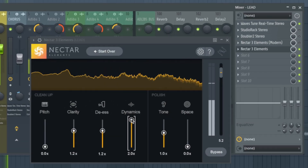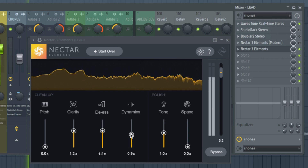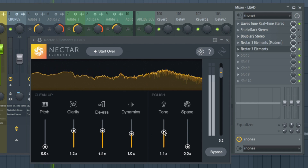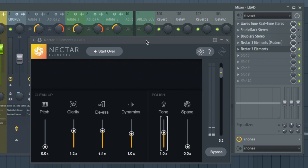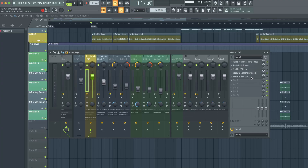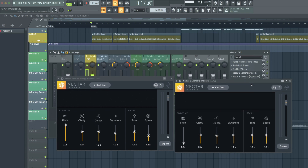When I turned the dynamics up, you can definitely hear it's getting over-compressed. Since he's rapping, I feel like tone should be up more than usual — that will make the vocals in-your-face and punchy. Let's label this one 'Aggressive' and do a comparison between the two to see if there's actually any difference between modern/moderate versus dialogue/aggressive.